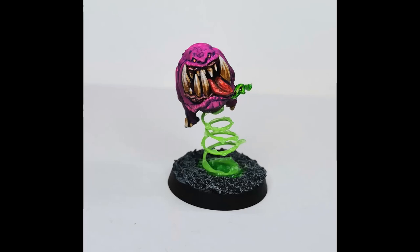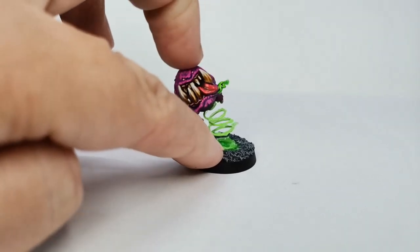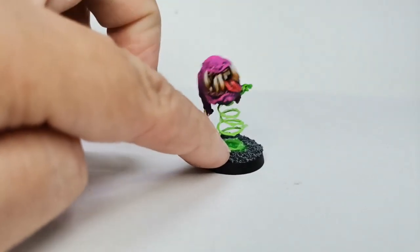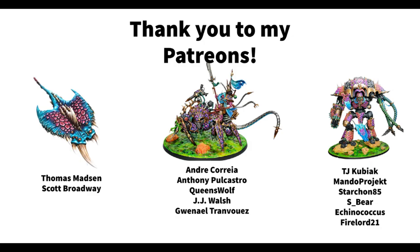I had so much fun doing this. I think perhaps I have an unhealthy obsession with bouncy things, and I think this whole squig army is going to feed into that quite a bit. I love this so much. I can't wait to make more, especially some of the bigger models — that's just going to be amazing. So that was what I wanted to show you today.